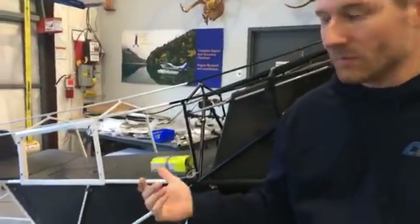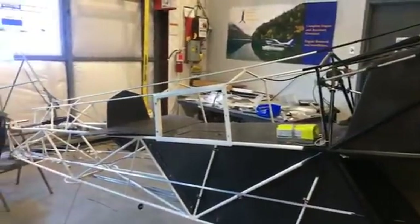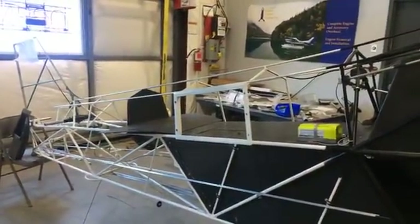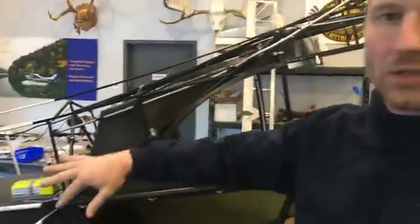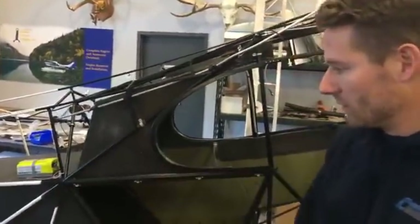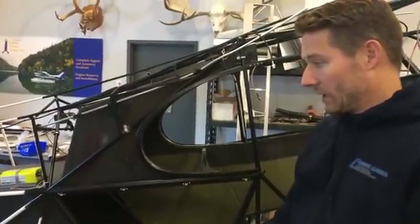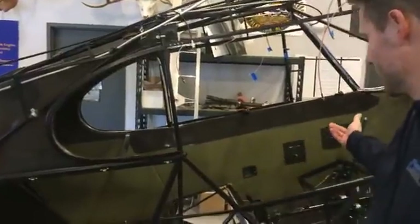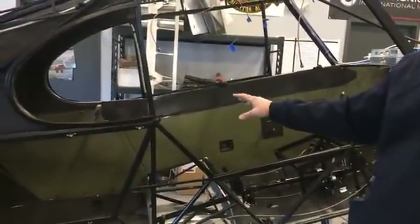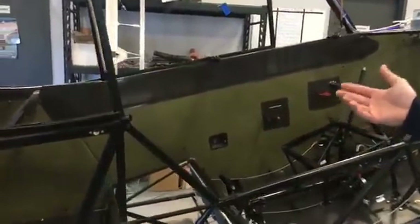Behind me is the fuselage. As you can see, it's pretty much all ready to go for fabric — we'll probably start that tomorrow. What you're seeing is the exterior of the interior. It's all carbon fiber from Carbon Concepts, all donated. Most of the stuff on here is donated. You can see the interiors in place.